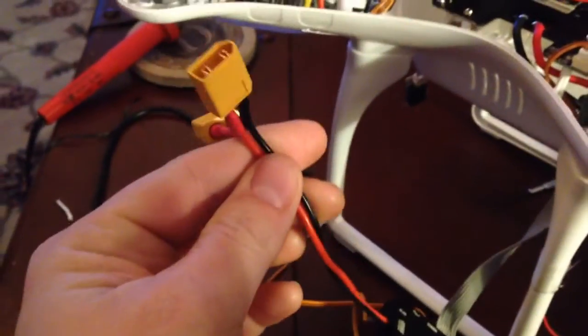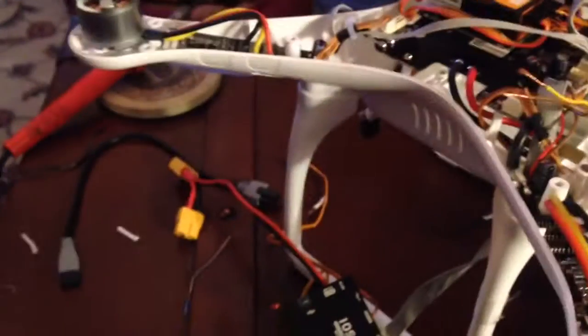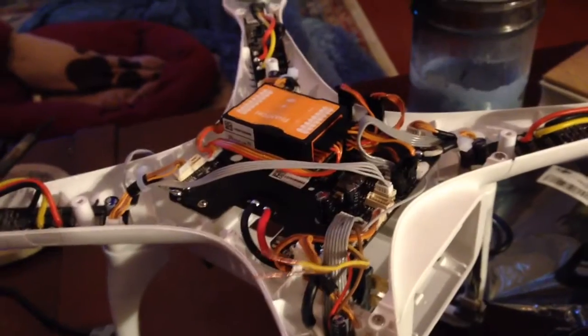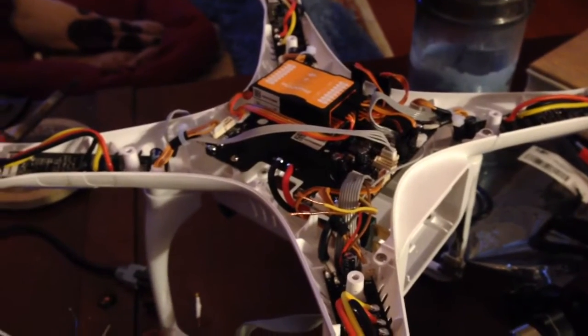I mean, it's got this battery connector for one, and of course with the Phantom II there is no way to do that. So if anybody has done this before and they know how to hook up an IOSD Mark II to the Phantom II, that would be so awesome if you had a video or some instructions or something.